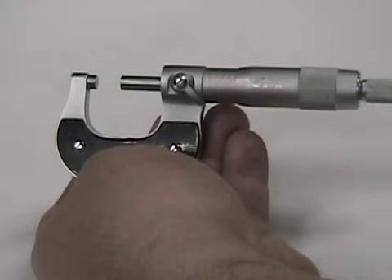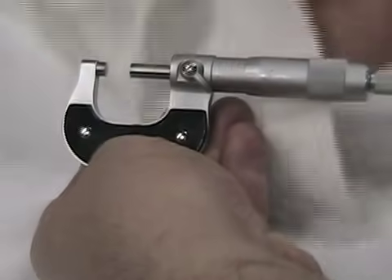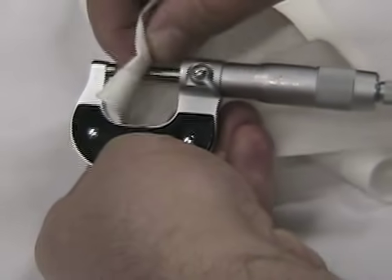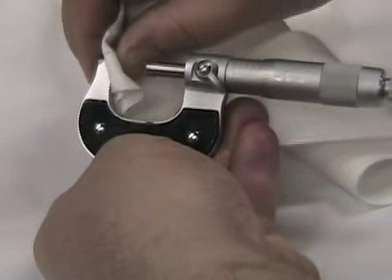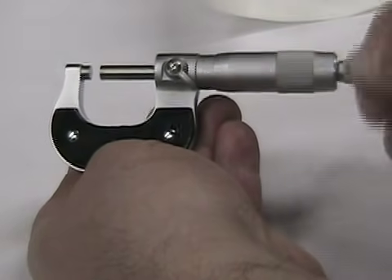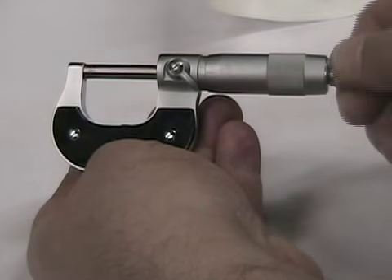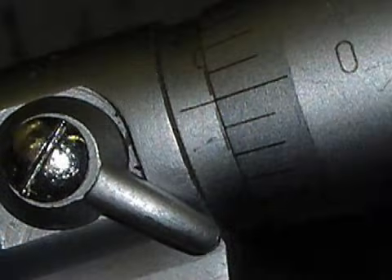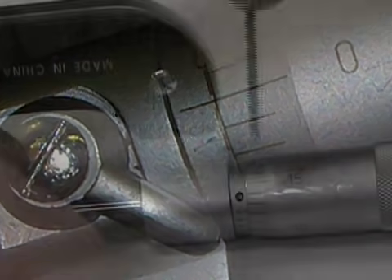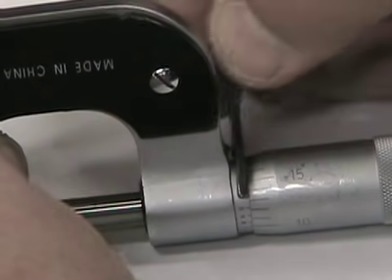Before using a micrometer, make sure the ends of the measuring surfaces are clean and that the micrometer is properly calibrated. Use a piece of paper or cloth and clean the measuring faces thoroughly. Check the calibration by using the ratchet to close the measuring ends and checking to see if the zero line on the sleeve is lined up with the zero line on the thimble. Use a spanner wrench in the small hole on the sleeve and turn the sleeve until both zeros line up.